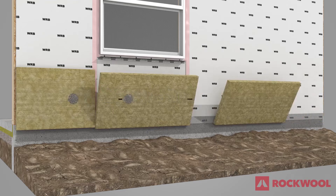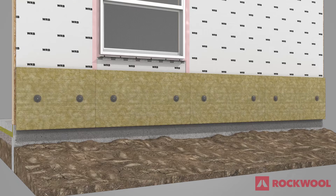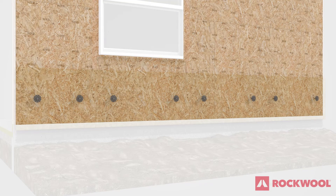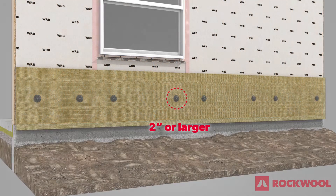Install the bottom course of Comfort Board 80 layered horizontally using one to two fasteners per board. Fasteners should extend into the sheathing behind the insulation with two-inch or larger washers to hold the insulation temporarily in place.